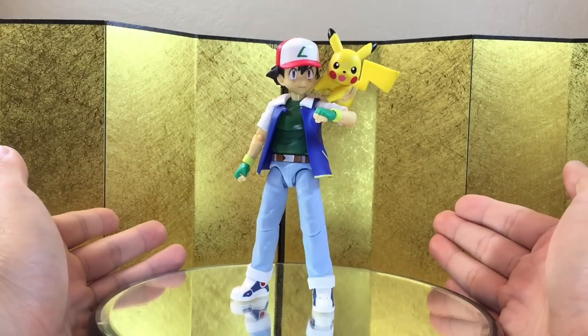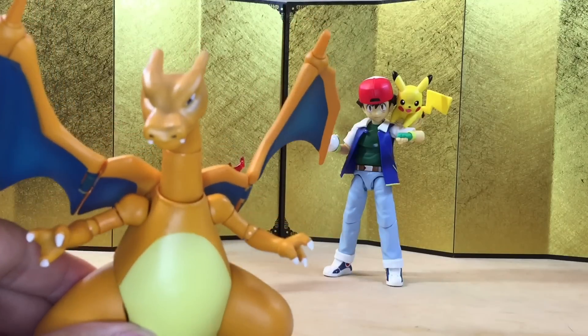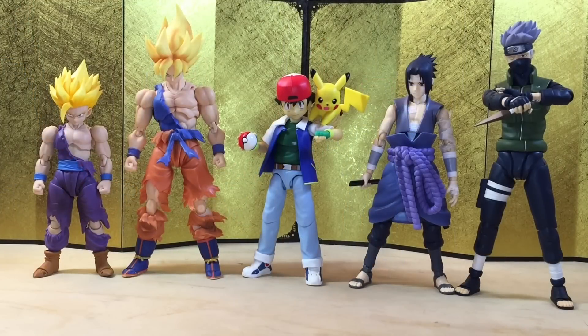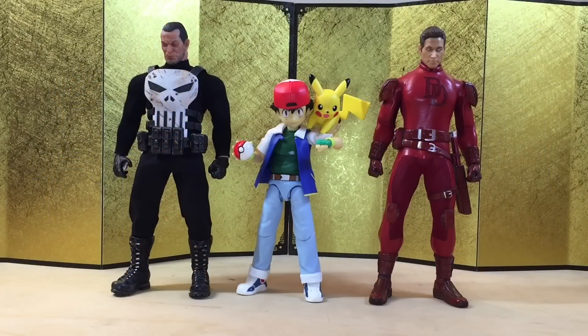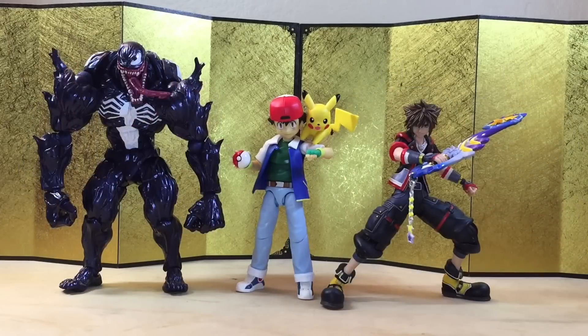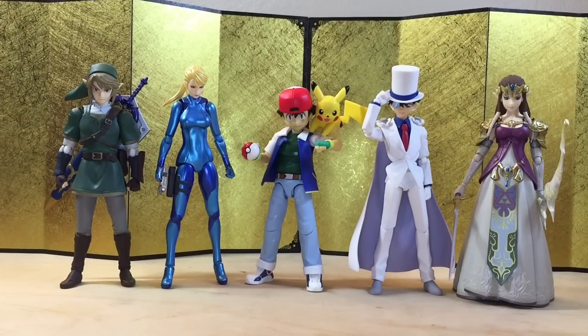Let's jump into the size comparison. We'll start with the SH Figuarts Charizard — unfortunately that's the only Pokemon I have at the moment. I kind of want to go back and get the rest of them now that we have Ash. Charizard is supposed to be bigger, but with the right angle you can pull it off and it looks pretty good. Next up we have the usual SH Figuarts Dragon Ball and Naruto figures, and Ash is at a pretty good size. We also compare with Mezco 1/12 Daredevil and Punisher, some American IP SH Figuarts, the Amazing Yamaguchi Venom and Bring Arts Sora from Square Enix, some recent Kamen Rider and Street Fighter SH Figuarts, and lastly some recent Figma figures.